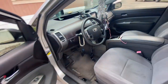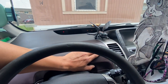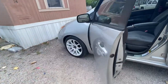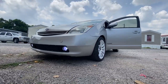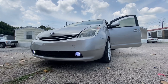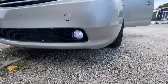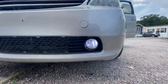I need to clean out the interior obviously, but let me show you guys that the fog lights work. Let me turn the lights on — can you guys see that right there? They actually work! I can't wait to see how bright they are at night.